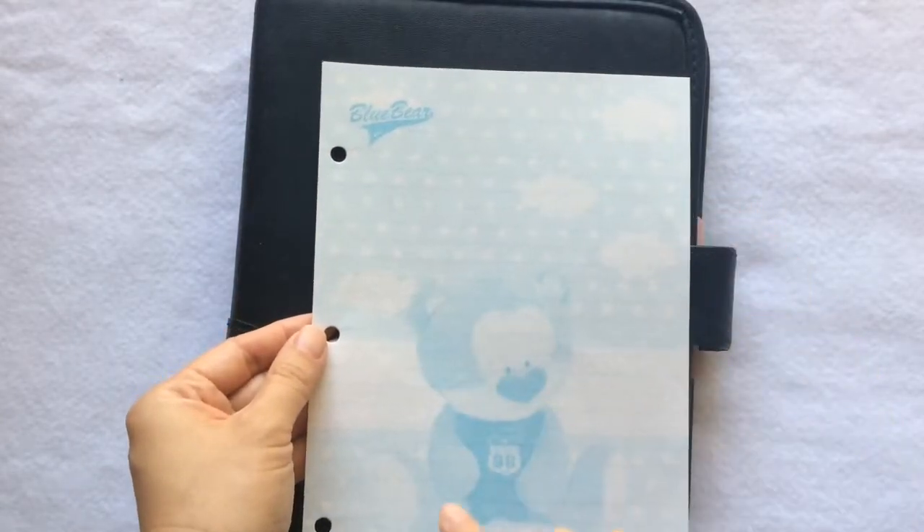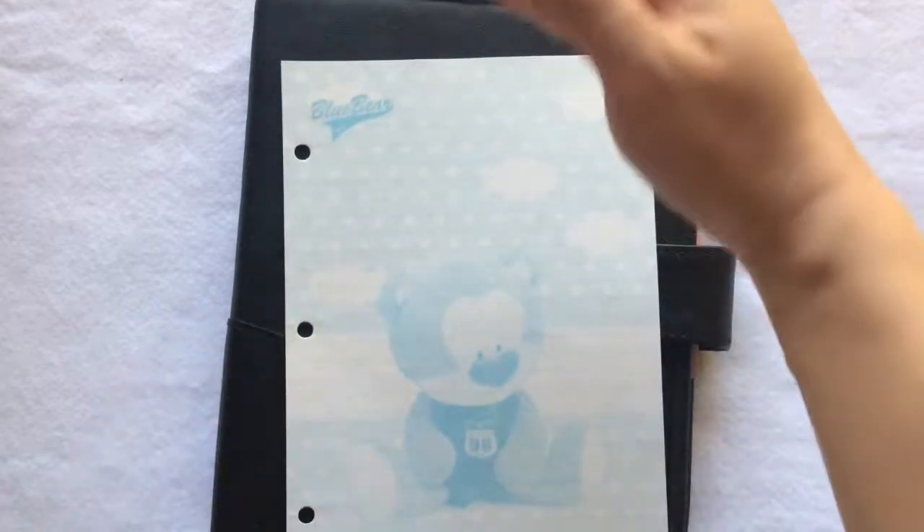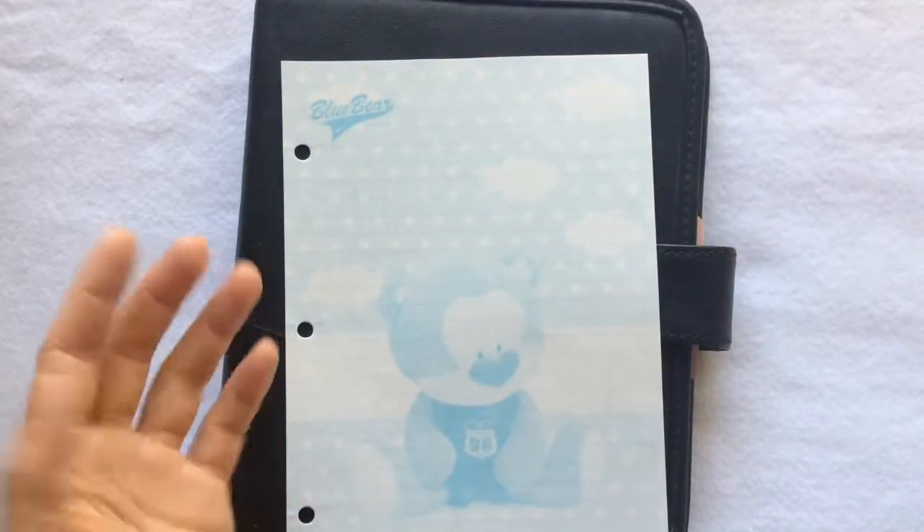I like easy recipes — not that many steps, not that many ingredients involved — so this size of paper is quite enough for me.